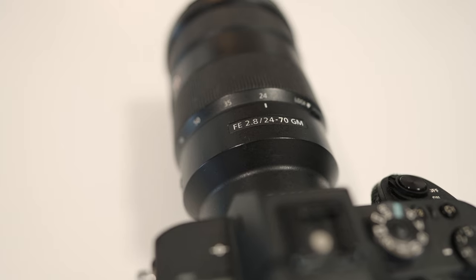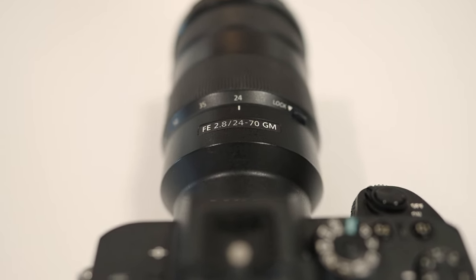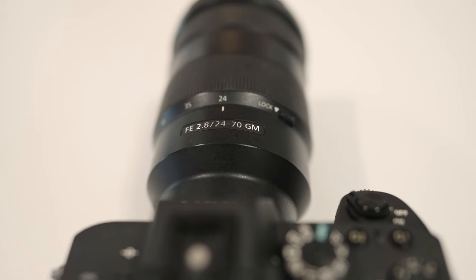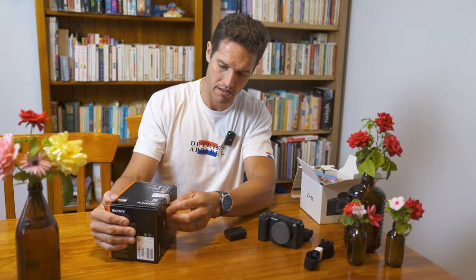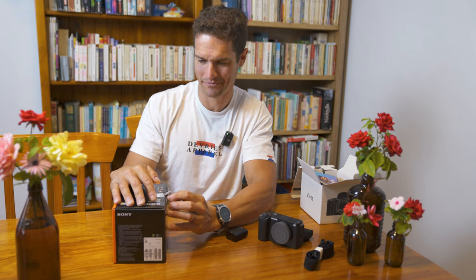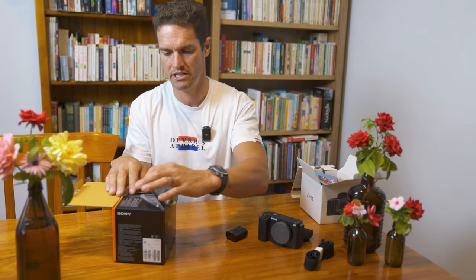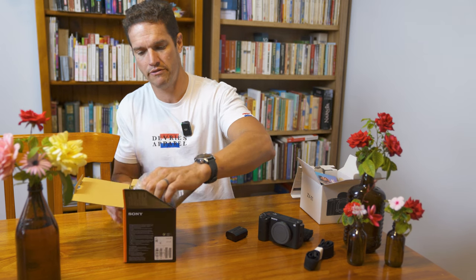We've got the f2.8 24-70 on the a7R II, which is what we're filming from. This lets in double the light and double the light again — four times the light for the same 24mm. And being G Master lenses, they are the beautiful, clear, crisp picture image quality that you're used to from Sony.